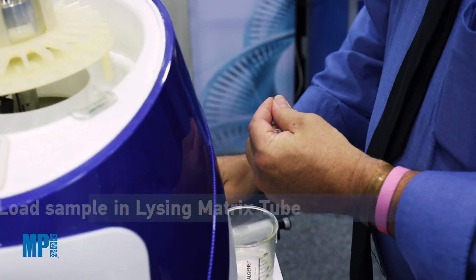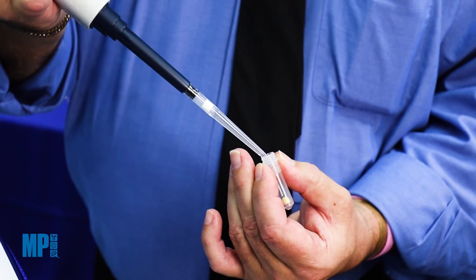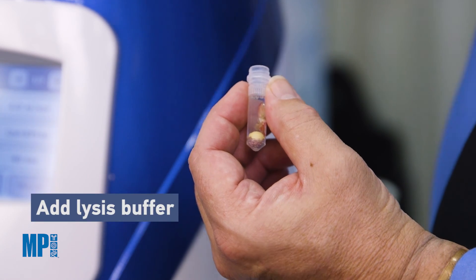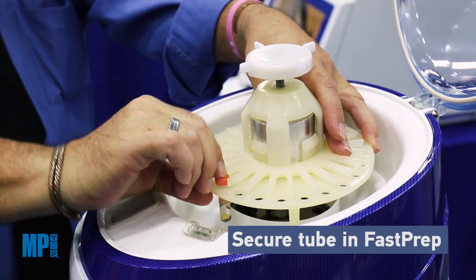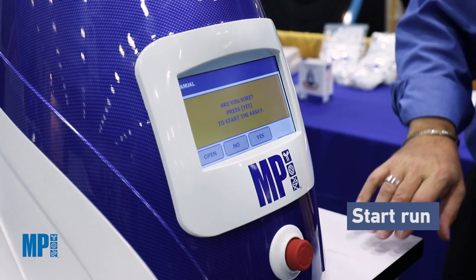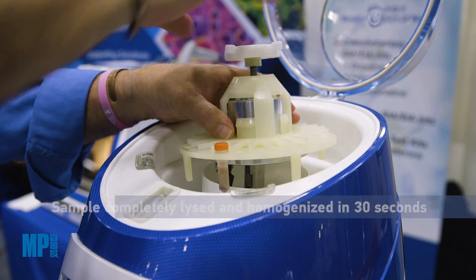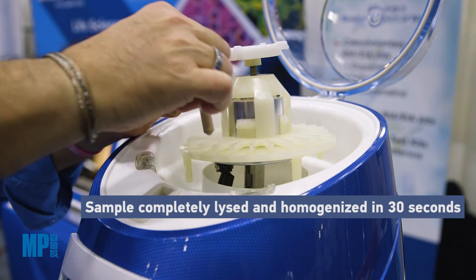The FastPrep system features a very simple and straightforward workflow. You take your sample, put it into a lysing matrix tube, add your lysis buffer, put it into the machine, set your programs, and the machine runs for mostly 30 to 40 seconds, performing complete and thorough homogenization and lysis.